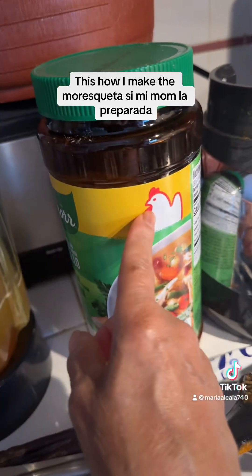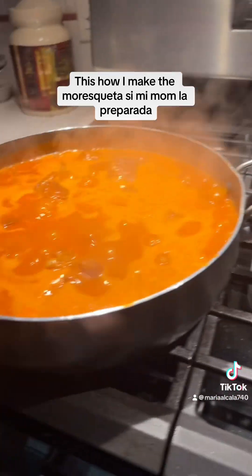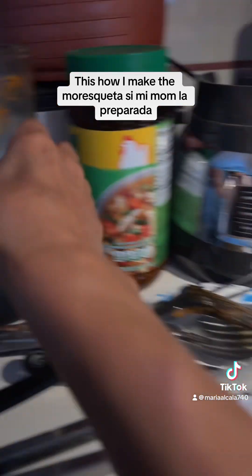And then here, in my blender, I put a scoop of this instead of salt. And I put like four chiles, and six tomatoes, and all the seasoning, the cloves and all that stuff. And just blend it really good.